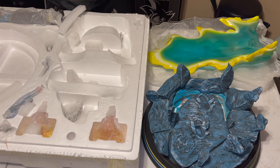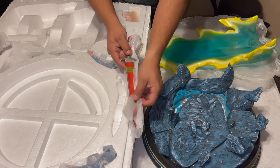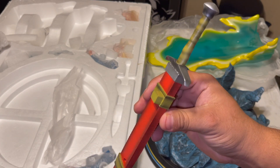Next up is the sword. Here's the little sword right here — look at this thing. Freaking amazing, man.